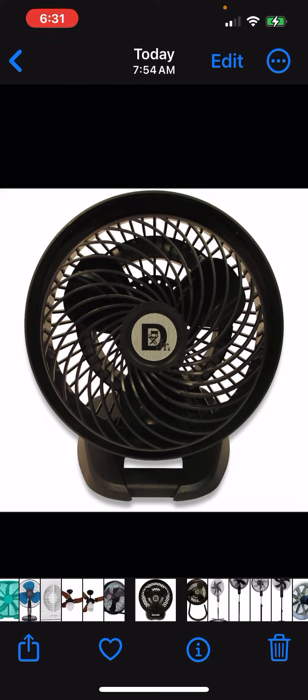Here is the weirdest fan I've ever seen — and you can already tell what it is just by looking at it.